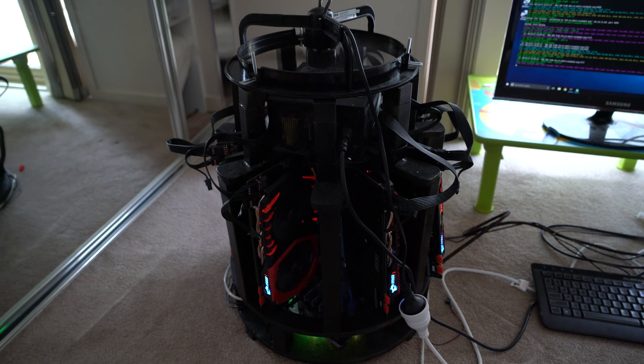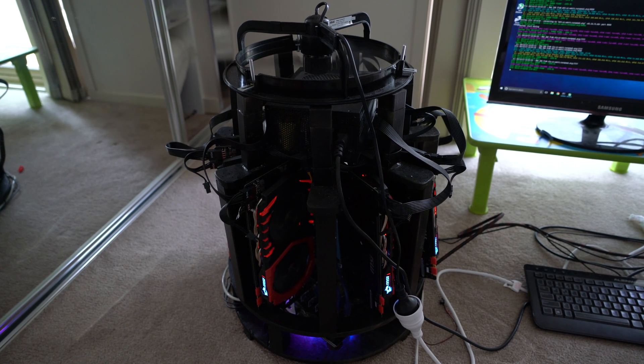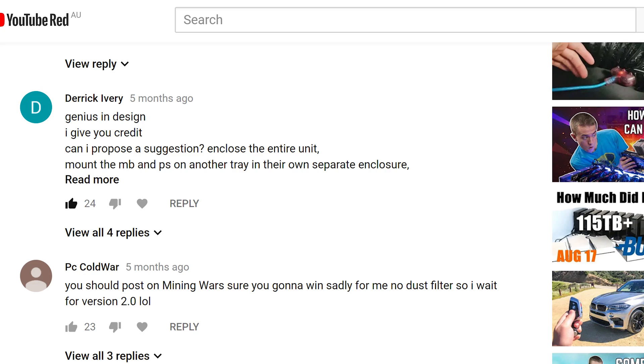Hey guys, welcome to my second video on vertical mining. I had a lot of great comments and suggestions on my first vertical build. Many of you said that I should think about enclosing the design to help with the airflow, which I think was really good advice.